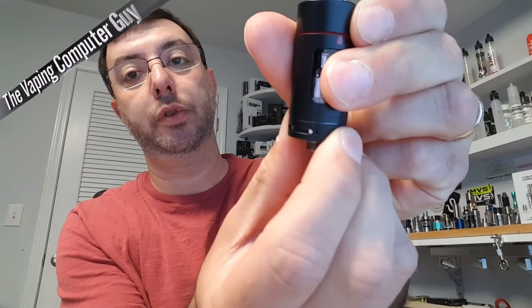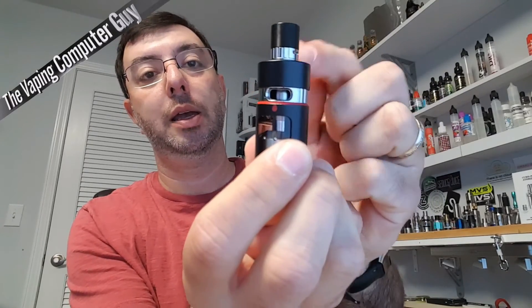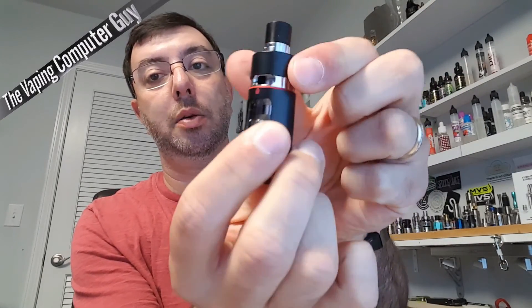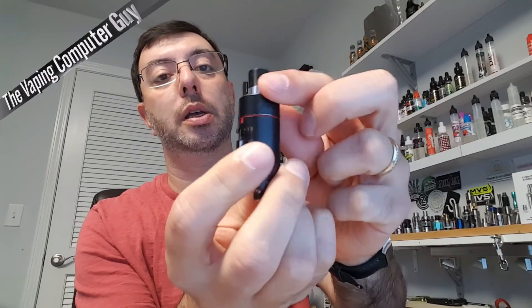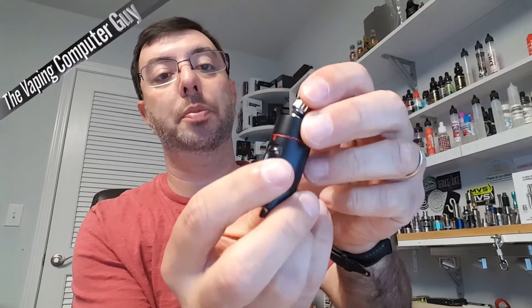Close off your airflow — very smooth, nice locks. Pull that up, then turn to fill. The top just says it's there to minimize leaks; it doesn't really close off anything or do anything special. Close it off, slide it down, and you're good to go. This is their tip with the airflow closed off on top, and it takes a standard drip tip.